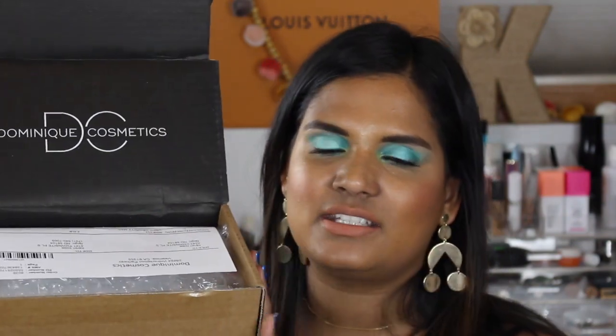Let's go ahead and get this open and get to swatching. I had talked about this palette in a 'Will I Buy It' video and said I was maybe gonna wait until it came to Ulta, but the more I stared at this palette I really wanted to get my hands on it as soon as it came out. Plus, I had never ordered from Dominique Cosmetics before, so I just wanted to show you how it comes packaged — it's a very simple brown box, inside there is her logo, and you also get a receipt.